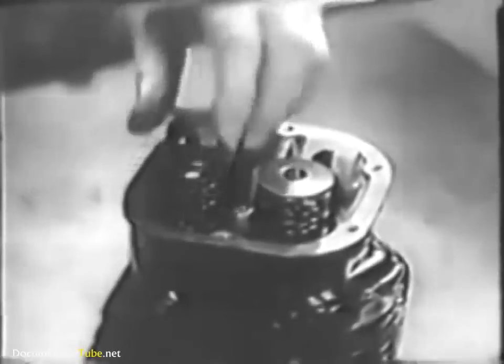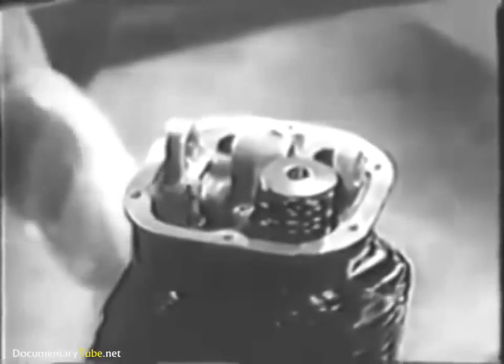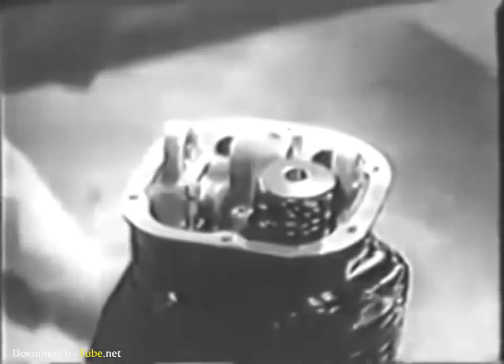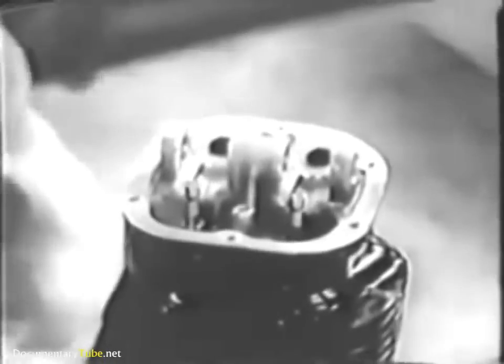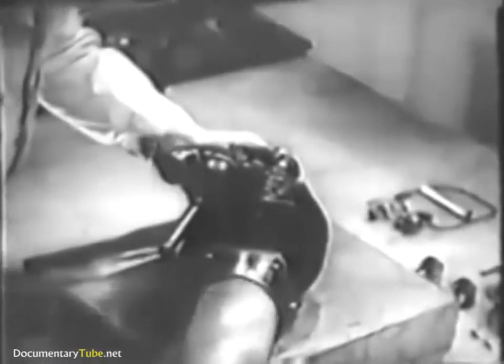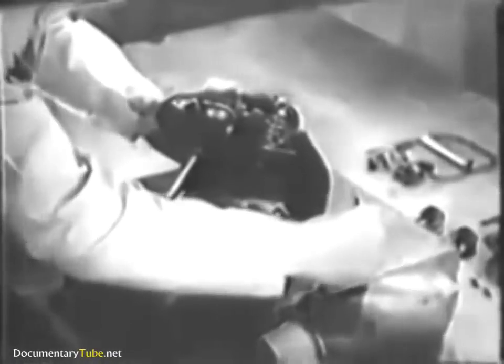With the split locks removed, the compressing tool can be taken away and the parts lifted out — the spring retainer and the inner and outer springs. You can get the spring seat out with the tweezers too. Hold the valve stems as you take the cylinder off the form so they won't drop out. Take care when removing the valves not to let them scratch or dent the cylinder walls.